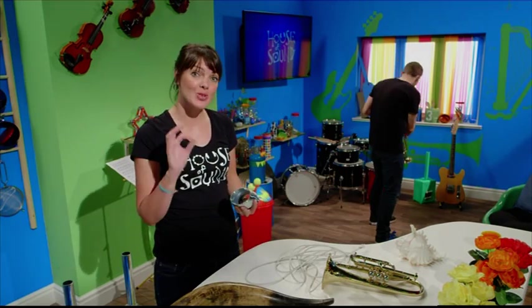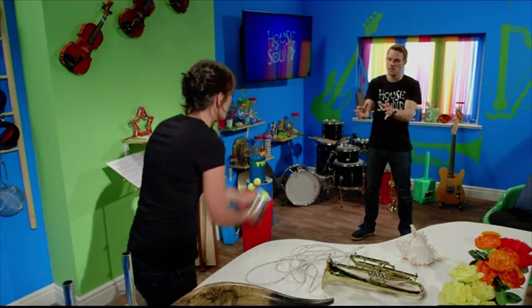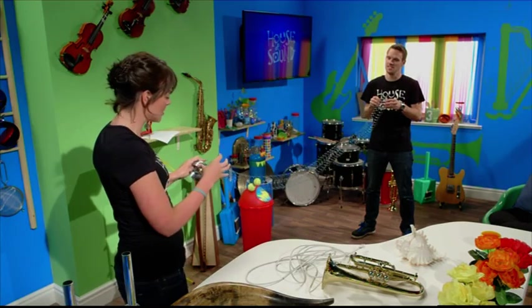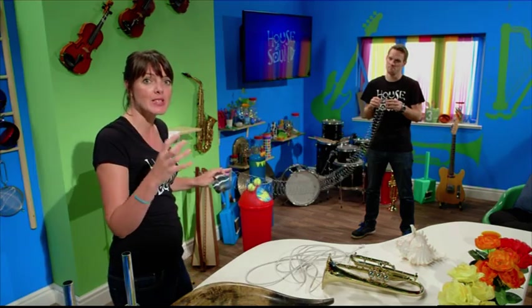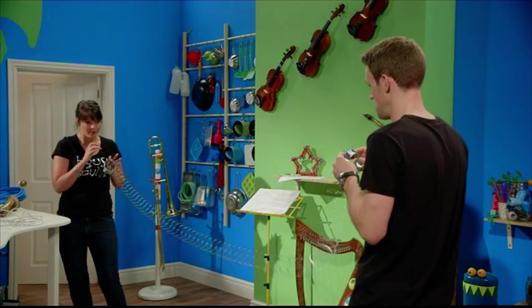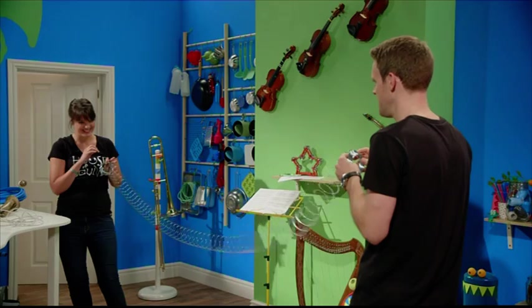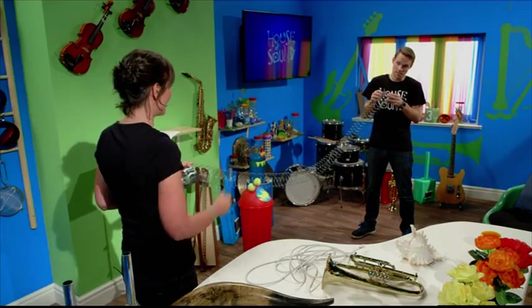We can imagine what those sound waves look like using this spring. Greg, catch one end. And if we imagine that the brass instrument is at this end, then as that sets the air vibrating, it starts off the sound wave like this. Look at that - you can see the vibration travelling all the way along the spring.